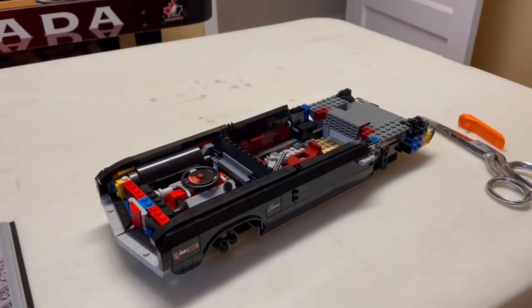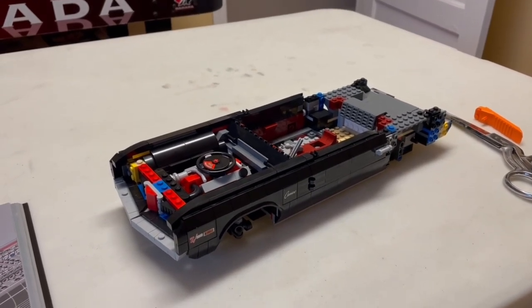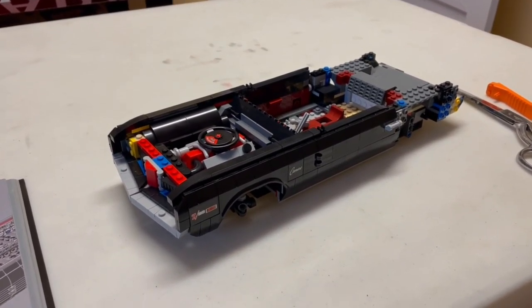Hey everyone, Rick from Rick's RC and more. Started on part two of the Lego Camaro build. I just finished bag five.